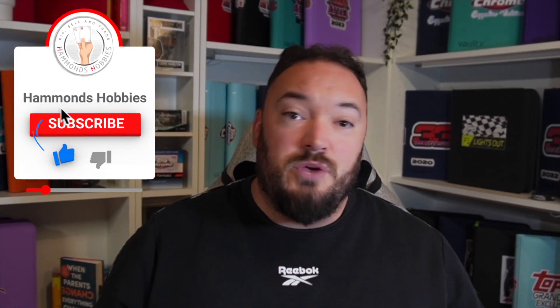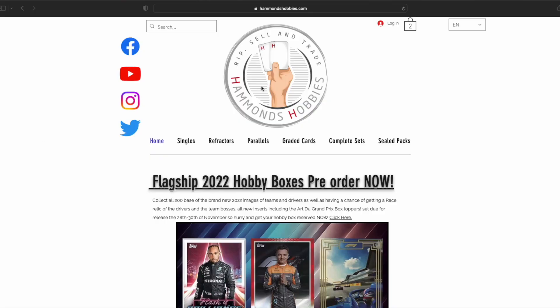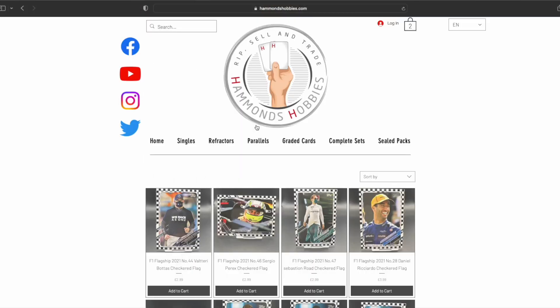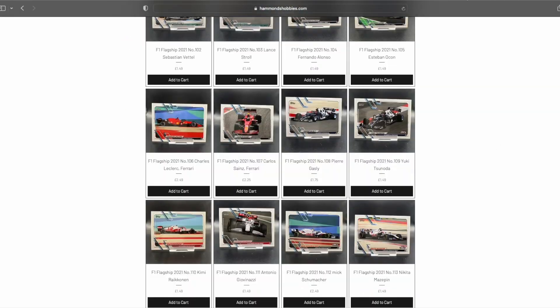I really appreciate all of you. Keep liking the videos, it helps share the channel. You can also check out my website which is www.hammonshobbies.com where you can purchase any single cards. I also have sealed products on there and if you want to take part in my breaks you can head on over to Whatnot and search for Hammond's Hobbies - there's a link in the description down below. Use that link and you'll get £10 of free credit.